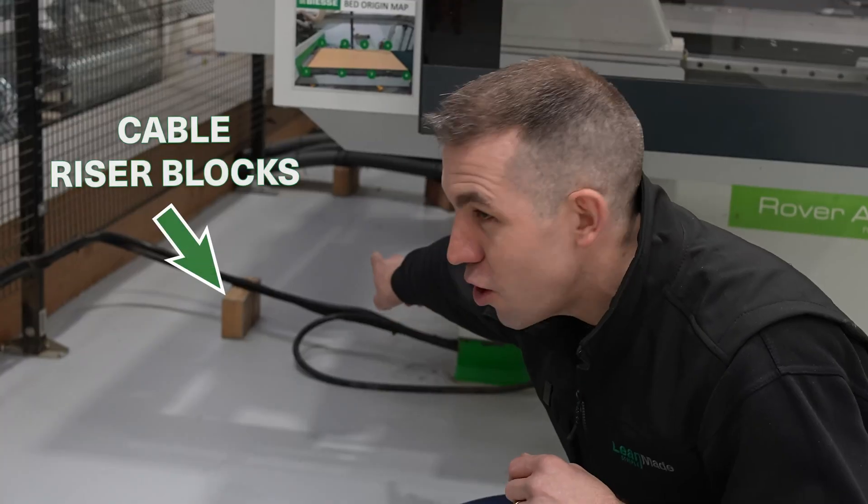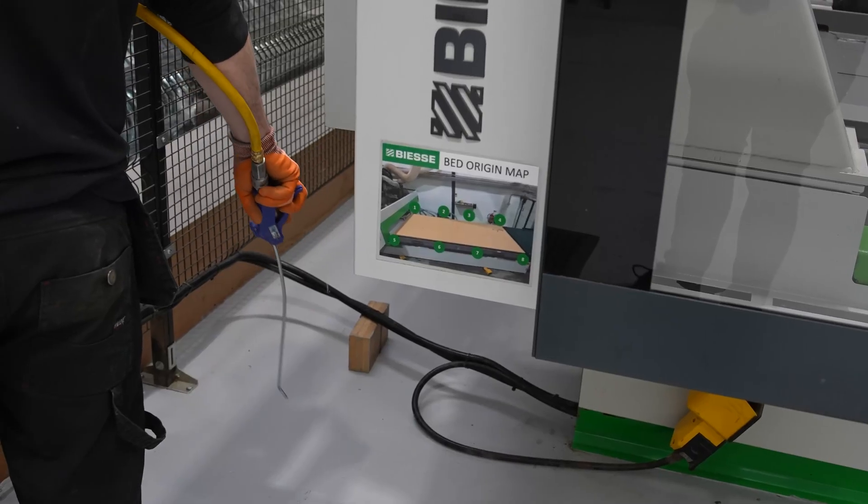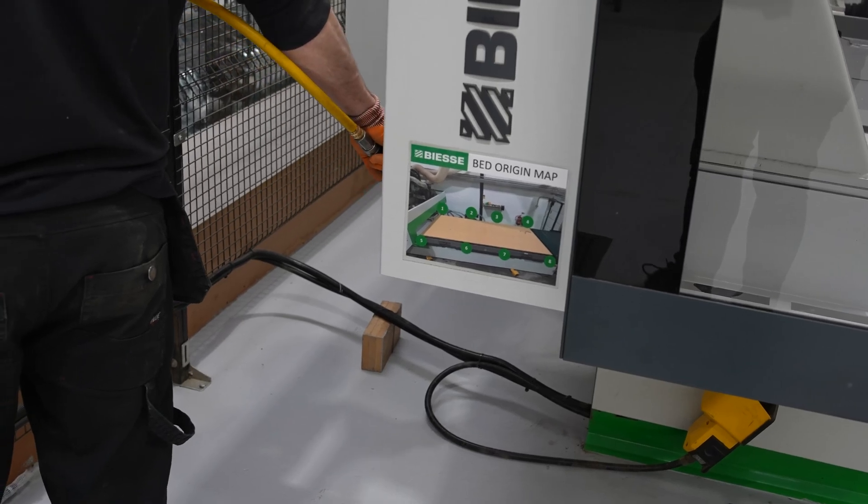At number three are these small wooden blocks. It's such a simple improvement, but it lets the cables suspend off the ground to allow us to blow all the dust in the evening time when we're cleaning up.